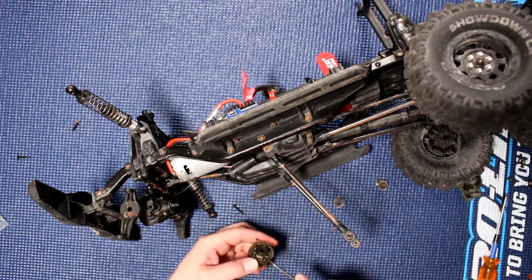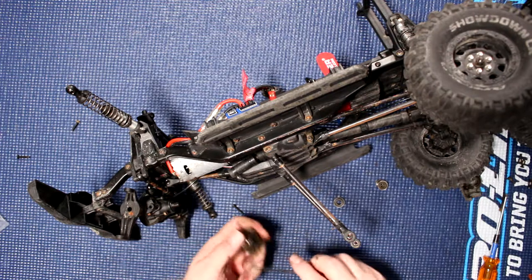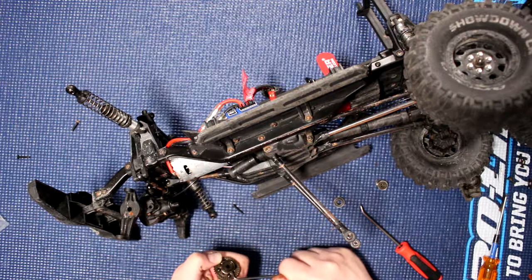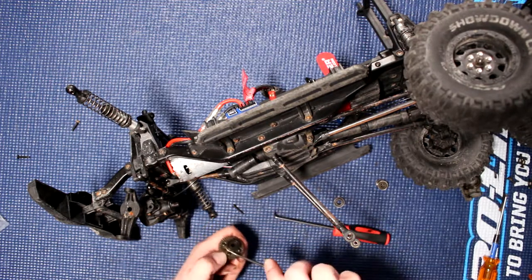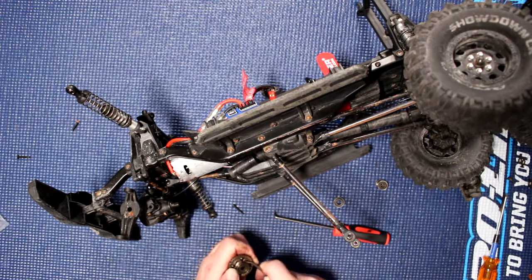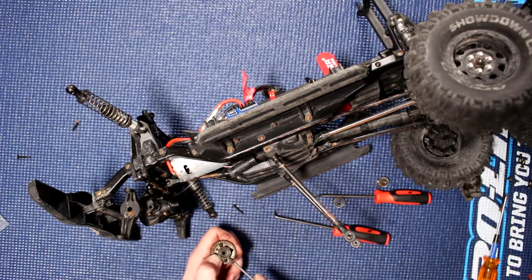Now the other bearing seems a little bit stubborn. We'll need to do a little bit of persuasion here and try to flip it. It's really being stubborn — let me find my flat screwdriver and see if I can make it come out.